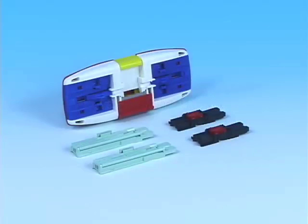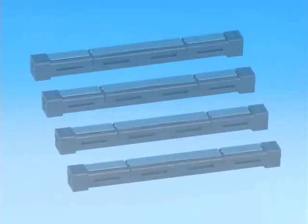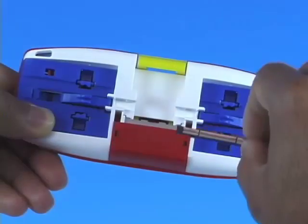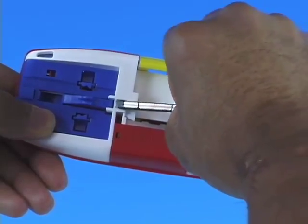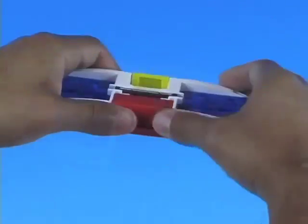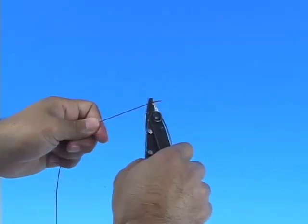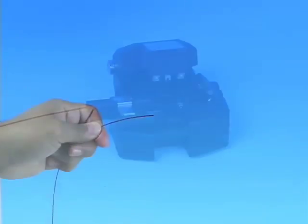Splice Connect is an inexpensive mechanical splice that allows the user to quickly and easily mate two fibers together. Utilizing V-Groove technology, Splice Connect maintains physical contact between the mated fibers, securing the fiber and coating independently with an innovative U-shaped internal sleeve.